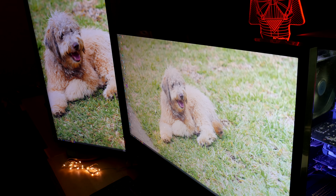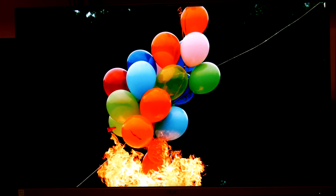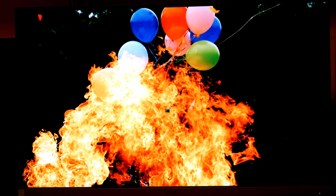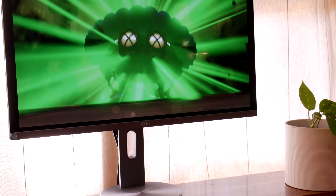One thing about this being an IPS panel is that it is able to create black and darkness rather well. Light bleed is well under control here.